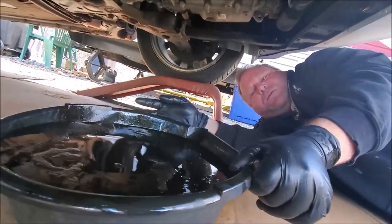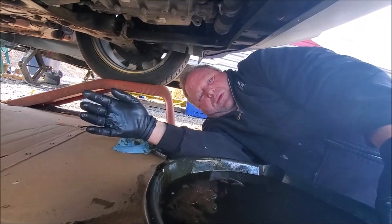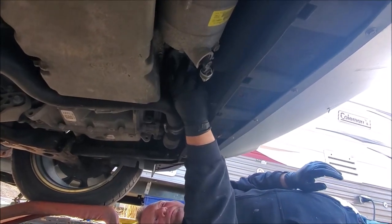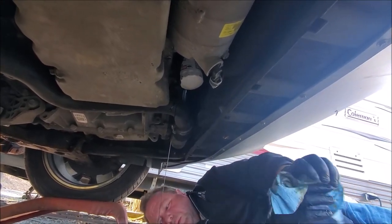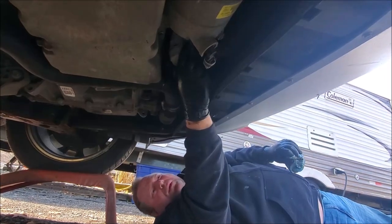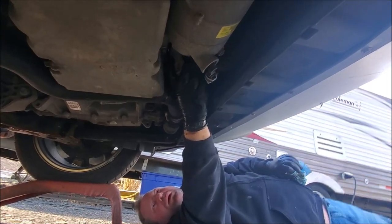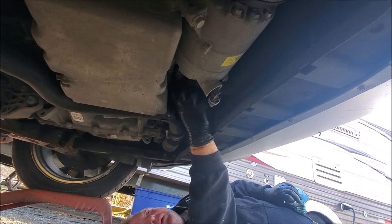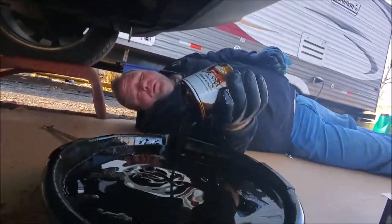We have to be gentle, because this is full. The ground is uneven here — I should get another pan and put that under the filter. Take it off the rest of the way with my hands. You want to push up on it; it's going to start dripping, let it drain. Stay out from under it — be careful, it will be hot. You want the car warmed up. Then you're going to turn it over and pour it into the pan.